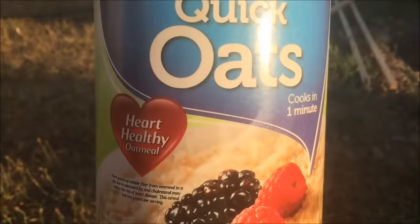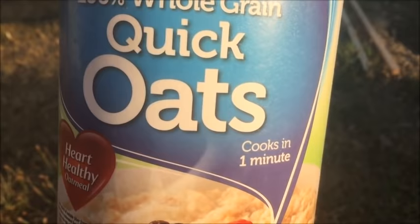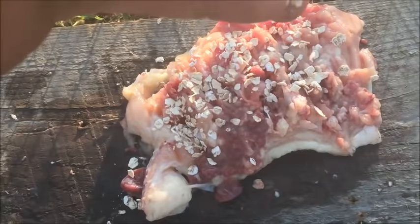Now we want to give a little bit of fiber to the dog. We can use cooked spinach, because if a wolf was eating a prey animal it would eat the stomach contents of, say, a rabbit — so there'd be some fiber in there. For convenience I'll use a small amount of quick oats — about a tablespoon. Just sprinkle it on the chicken, coat both sides, and don't overdo it.